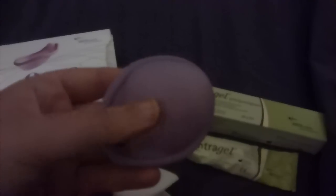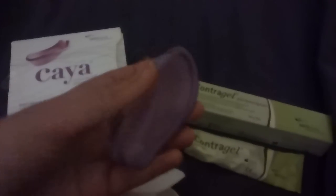Here is the Kea — it's a lovely lilac silicone. It is smaller in size than an Instead Softcup but larger in diameter than a menstrual cup, though it's nowhere near as deep.